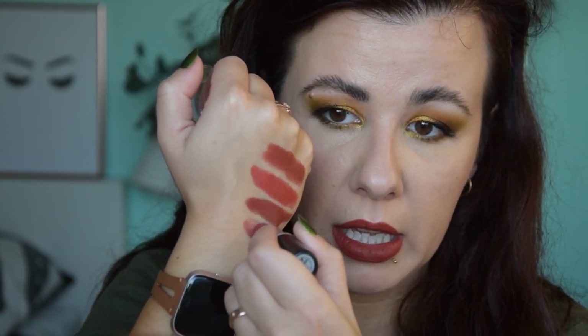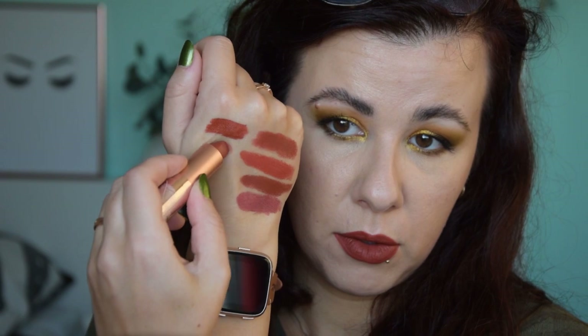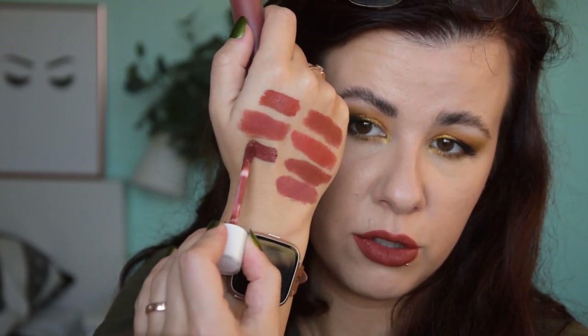I also wanted to swatch MAC Retro next to it, but Retro is usually a bit more pinky toned and less orangey — also, my Retro is broken, so sad. And I wanted to swatch Too Faced Gingerbread Man, but I think this one is much more orange — it's more orange and more vibrant than Cinnabar. I also have Nabla Nolita, which is a little bit more pinky toned and less dark. And finally, I don't think this will be a dupe, but this is Brick by Dose of Colors — a much deeper version of that same color family.